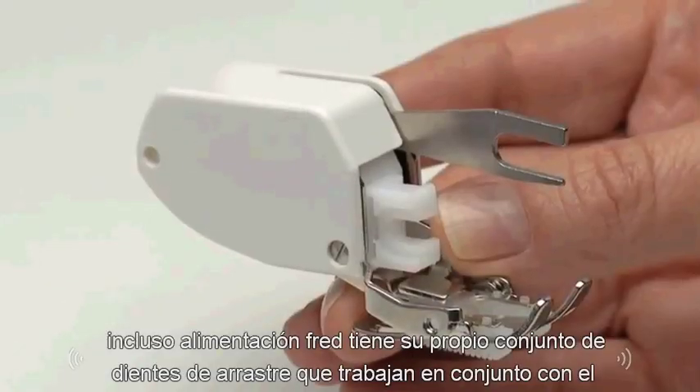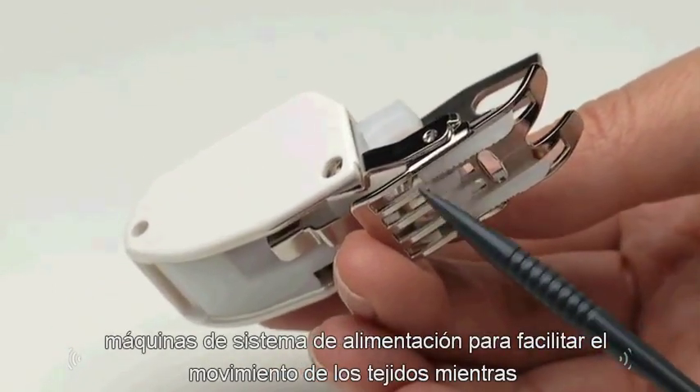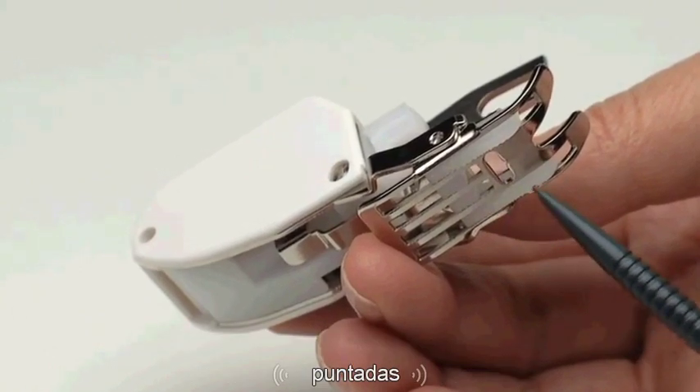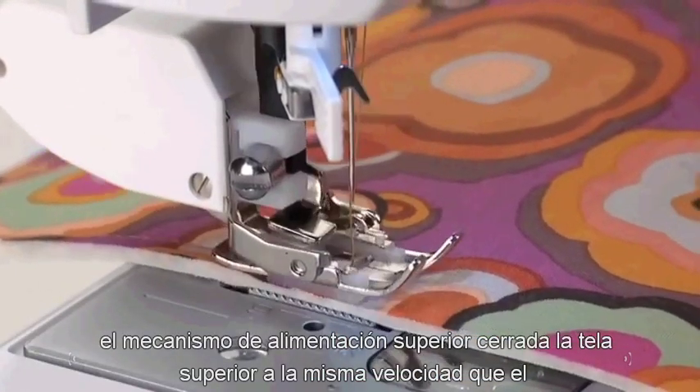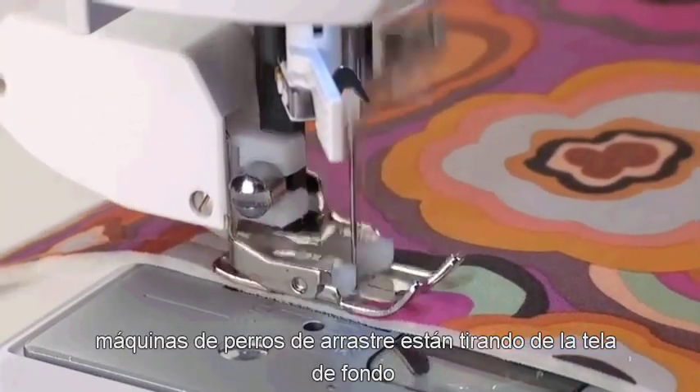The even feed foot has its own set of feed dogs that work in conjunction with the machine's feeding system to facilitate the movement of the fabrics while stitching. The upper feeding mechanism pulls the top fabric at the same rate that the machine's feed dogs are pulling the bottom fabric.